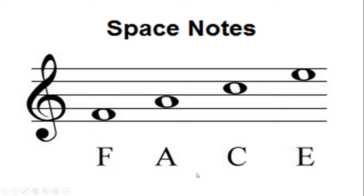Look at what the space notes spell — they spell the word FACE! F, A, C, E. These are the notes on the spaces of the music staff. I also have it written on the side so you can see it in a different way: F, A, C, E. That never changes. If you remember that F is always the first space, A is always the second, C is the third, and E is always the fourth, you'll be in good standing.